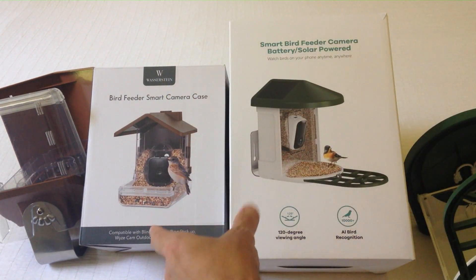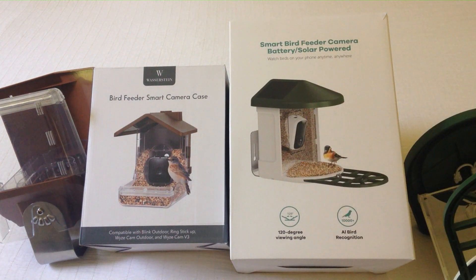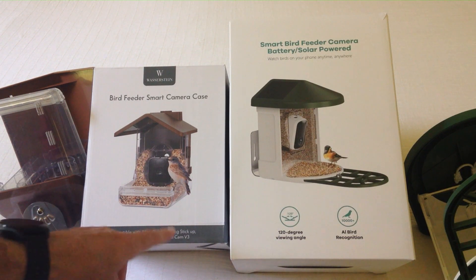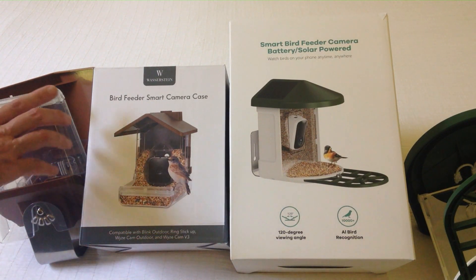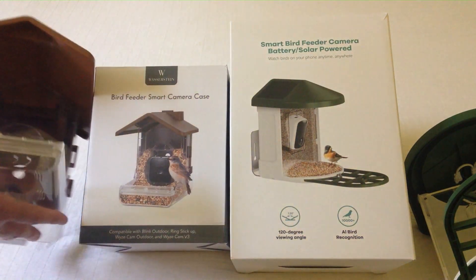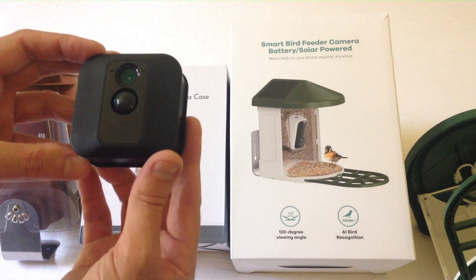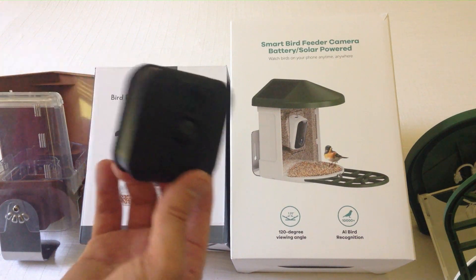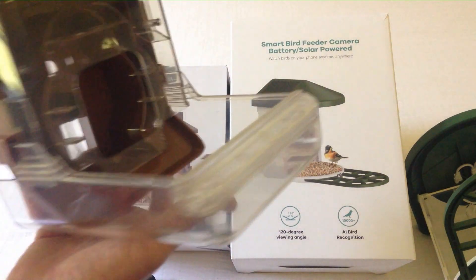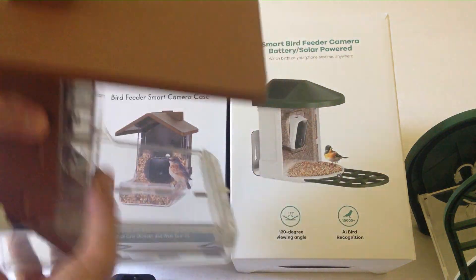Let's first start with the Wazerstein on the left. This is a bird feeder smart camera case, and they basically say everything you need to know in the description. You'll notice at the bottom it says compatible with Blink Outdoor, Ring Stick, or Wyze. This case is basically a bird feeder designed to hold one of your existing cameras — you have to buy the camera separately. I've got the Blink camera and it works perfectly fine in here.